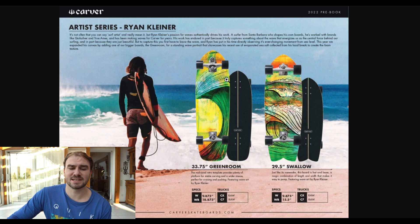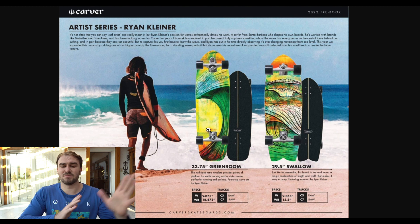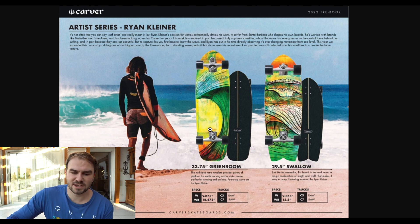Now we come to the artist series from Ryan Kleiner, and I think those are the two most popular boards because you see them everywhere. It's the Green Room 33.75 inch and the 29.5 Swallow, and they both look really cool. I like this new creamish design because before they were a little bit more blue, but the screen waves are not bad.